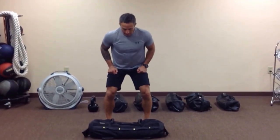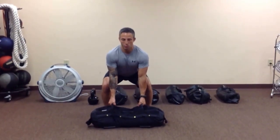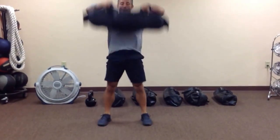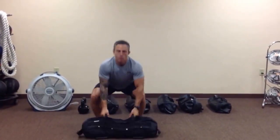Again, feet just outside of hip distance. We'll grab our parallel grip handles, get a little hinge in your waist, drop your backside, drive through your heels, and pull that bag up. Right back down, grab it up, elbows flare.